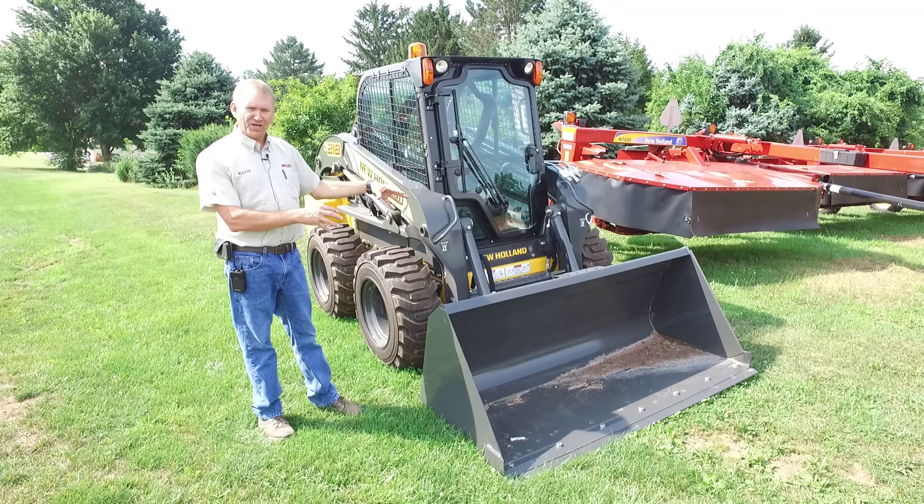There's a variety of buckets and other attachments you can put on the front. This is a light material bucket with a bolt-on cutting edge. You can get a variety of low-profile buckets — standard material, light material — as well as all kinds of other implements like grapples, etc. That's the New Holland L218 skid steer loader. If you have any questions, please call us at 1-800-222-3373 or contact us at messicks.com.